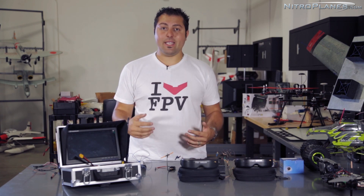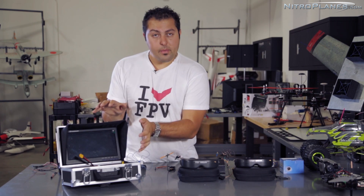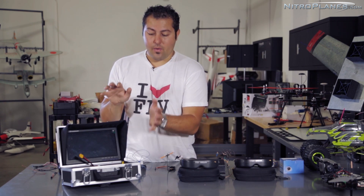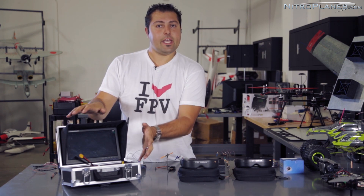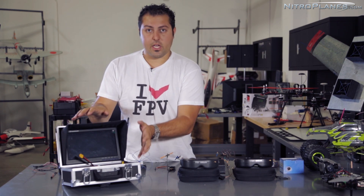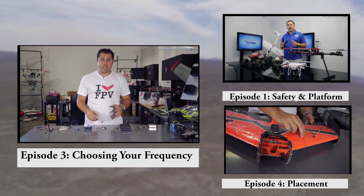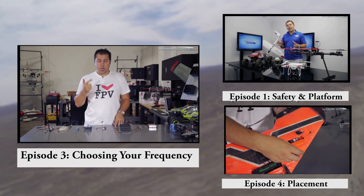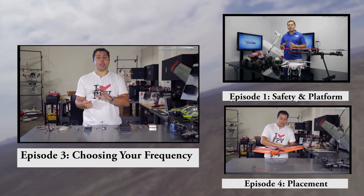Choosing your display device will help you make a better determination on which video frequency to go with. Now we'll get into the details and variables of each frequency. If you want more information on my ground station and how I built it, you can click the link to the build log video. The main four frequencies used in FPV are 900 MHz, 1.3/1.2 GHz, and I'll touch on those as well.